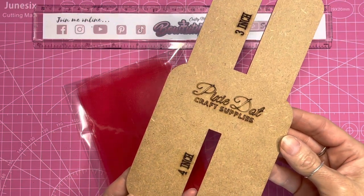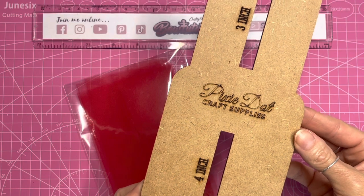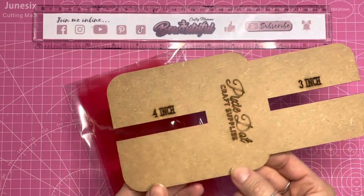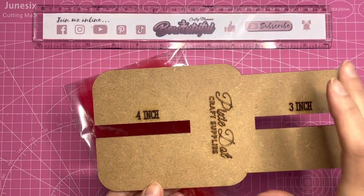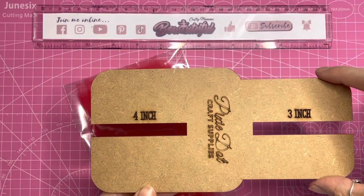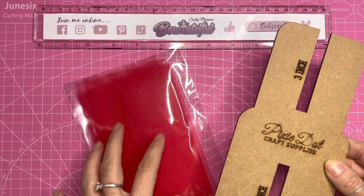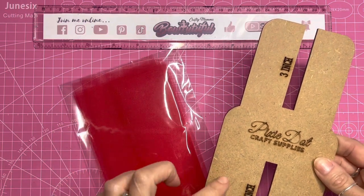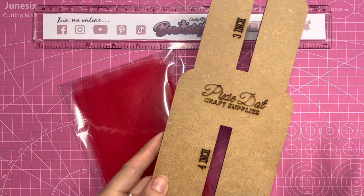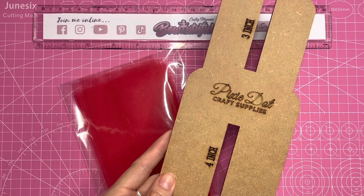Hey everyone, today I'm going to show you how to make a tulle hair bow using this Pixie Dot Craft supplies wooden template. As you can see on this template, it's got two ends - one is to make a four inch bow and one is to make a three inch bow. I'm going to be showing you how to make a bow using tulle fabric, but you could also use this to make a ribbon bow, so keep an eye out on my channel.